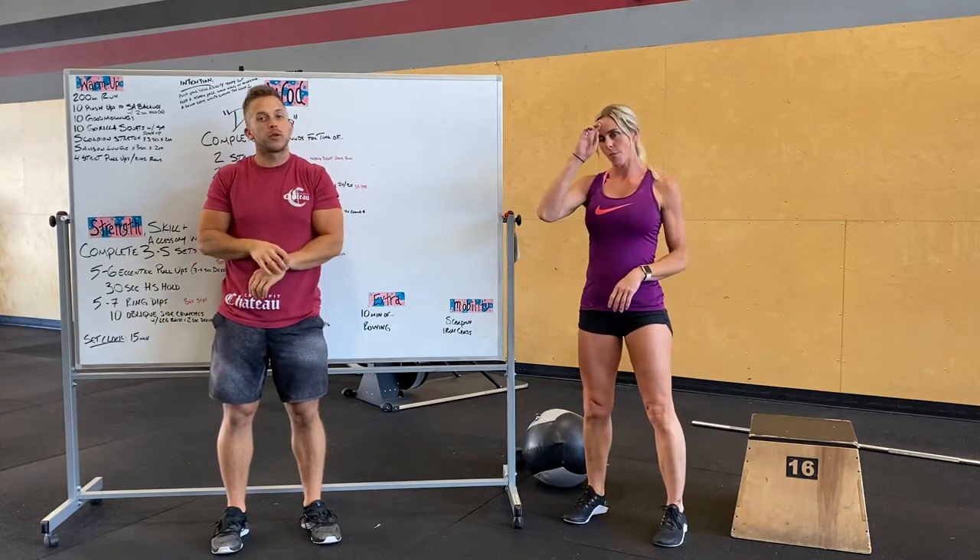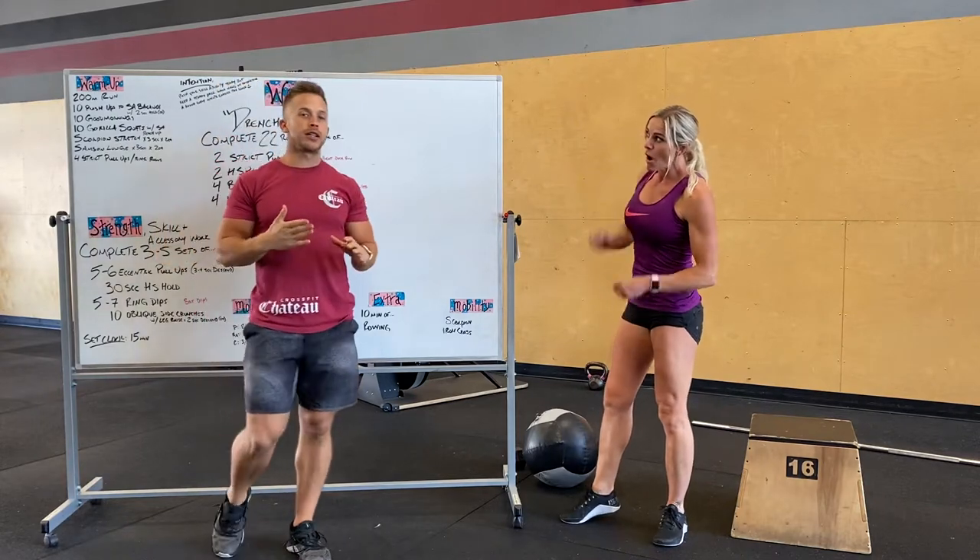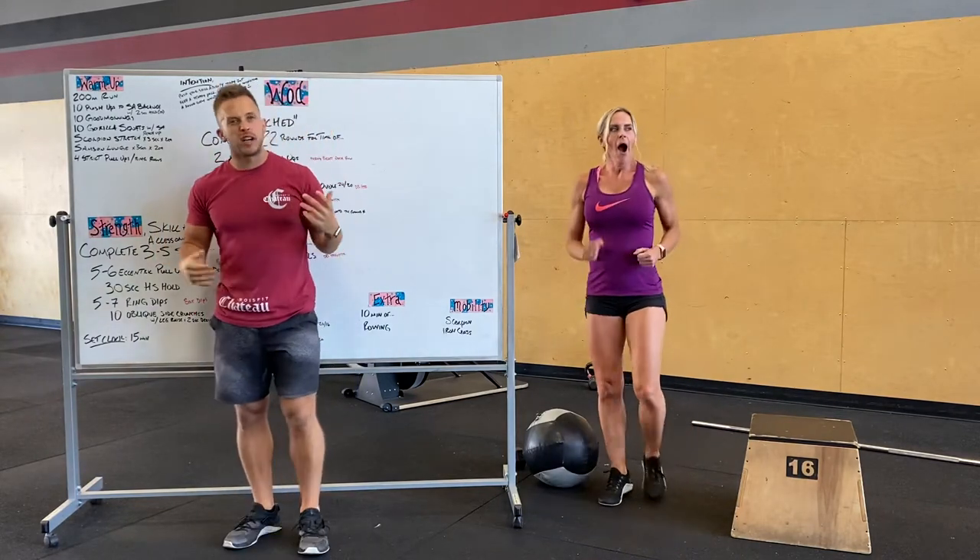Hey guys, Alex Caret here going over tomorrow's workout. Caret's going to show the movements. We're going to do a 200 meter run to start, or about a minute of cardio.